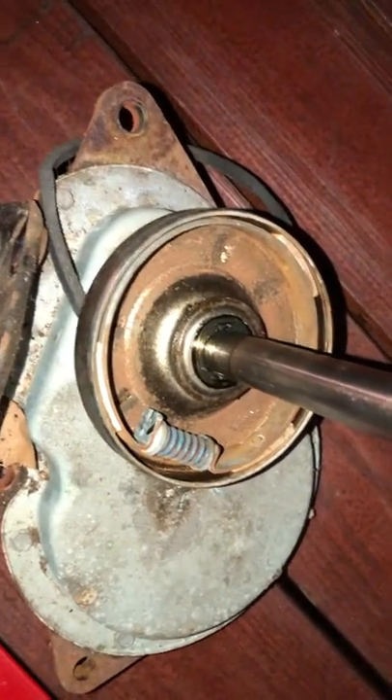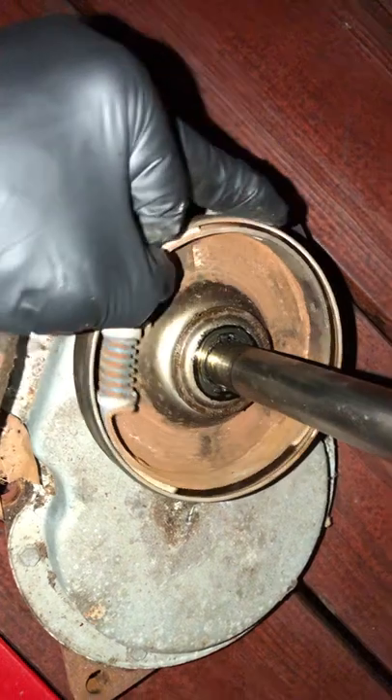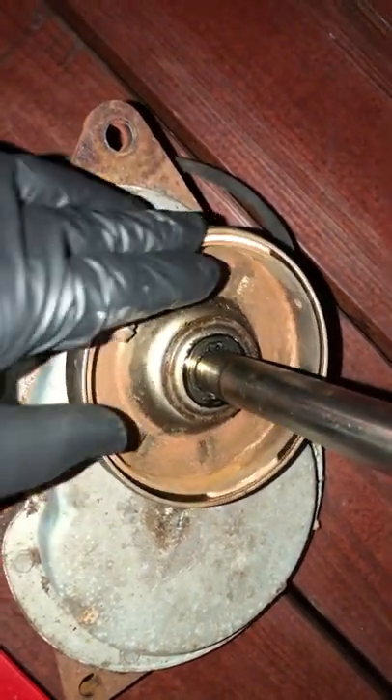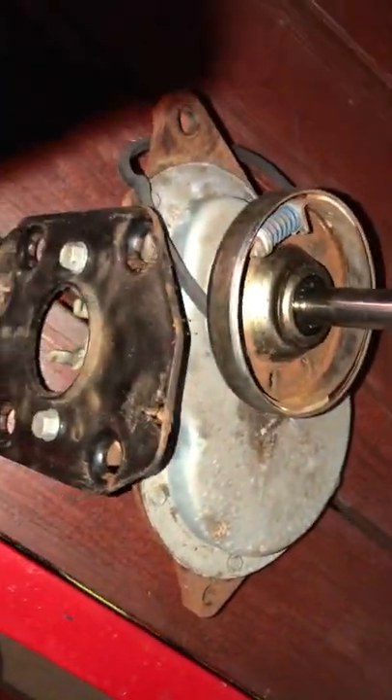One last thing: if your washer is agitating while it's spinning, that means you have a bad transmission and you'd have to replace the entire assembly. Thanks for watching.